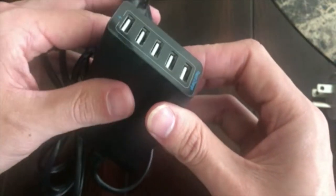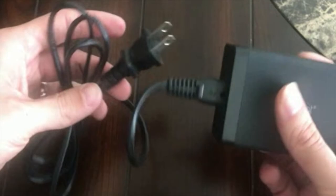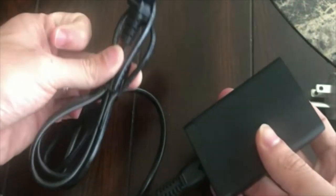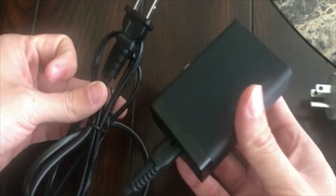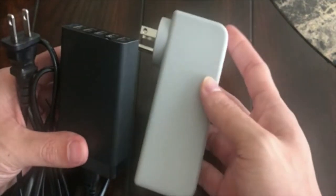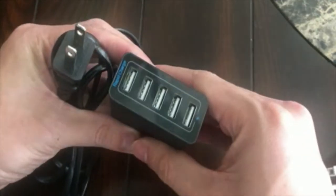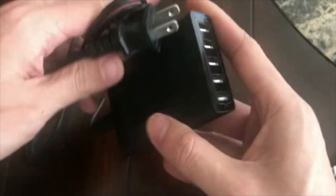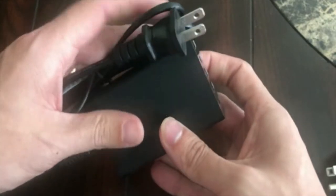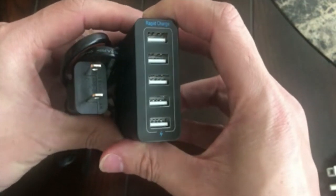I've been able to charge two tablets, two phones, and an external battery at once with no issues, so I've been really happy. The only downside I see is that it does add a long cable you have to take with you. But this is nice at an airport or a coffee shop where you don't want to sit right next to the outlet — it gives you a little more flexibility. Since all modern devices are charging directly from USB, this is a little more convenient and helps reduce the clutter I deal with when traveling. I definitely recommend adding one of these USB chargers to your traveling kit.